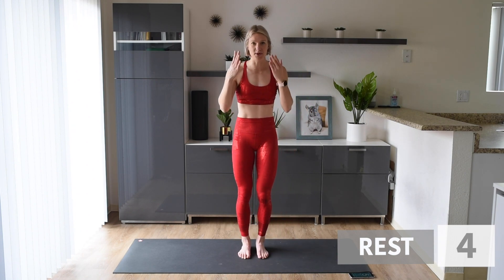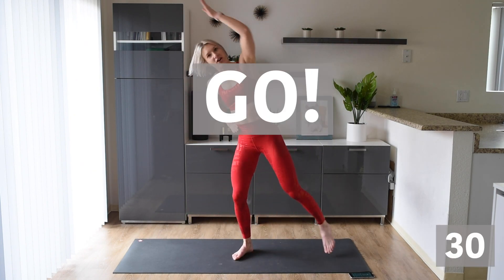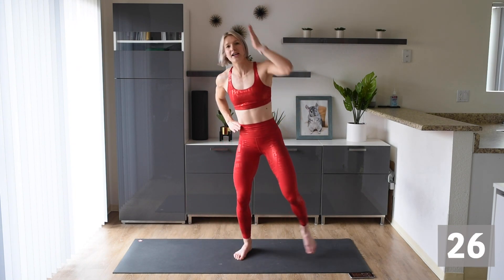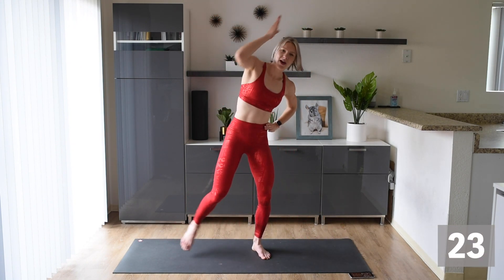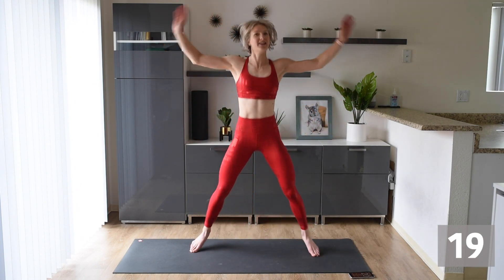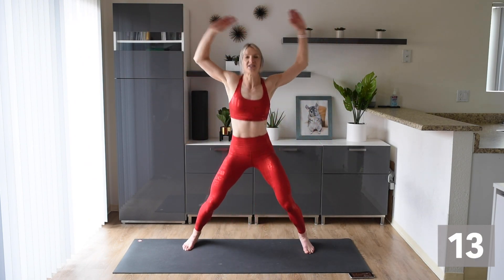We're starting with those star jumps again. Remember, hit the jump or reach over — whatever one you want to do, it's fine. Just keep that heart rate up, keep that body moving. Stay with me. Keep that heart rate up there. No floppy arms — keep them strong.